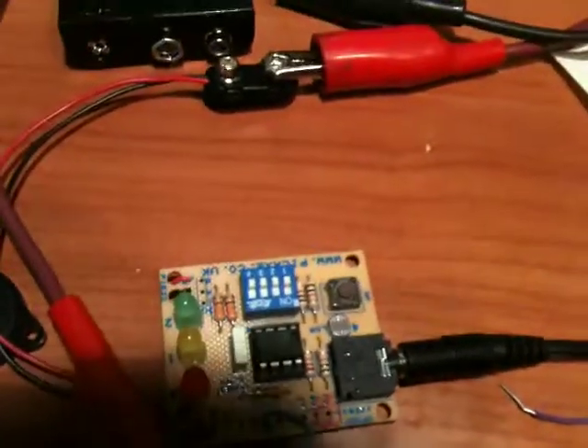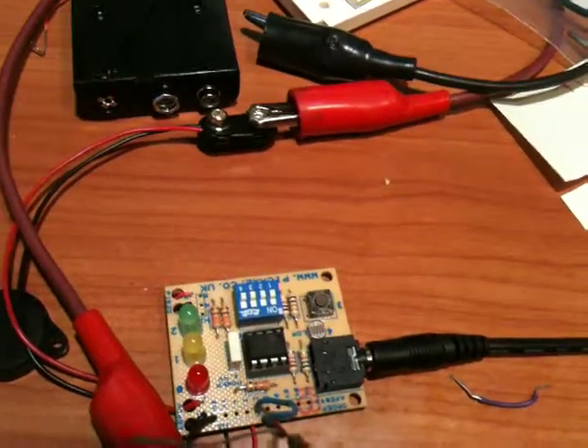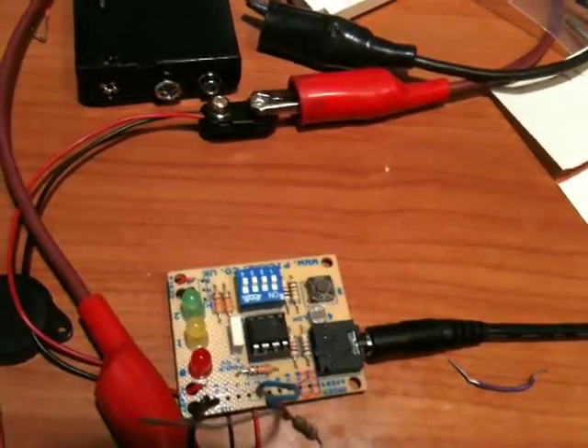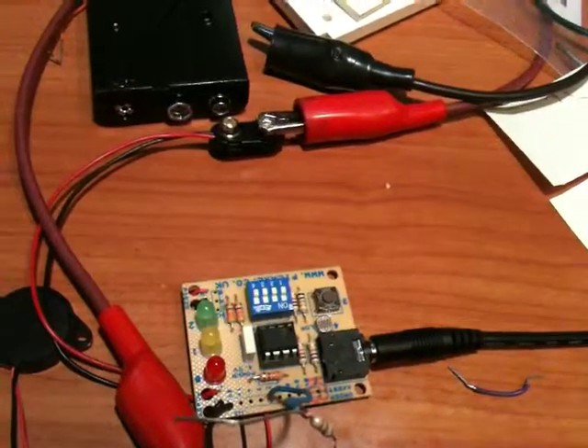And that's all that's being run on the PicAxe 08M, I believe. Anyways, so it's all just being run on the code there. So that was the other idea that I had.